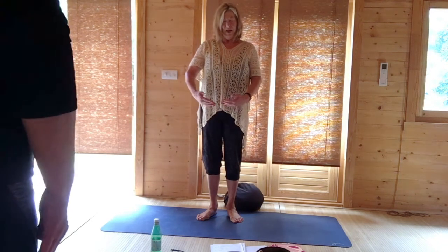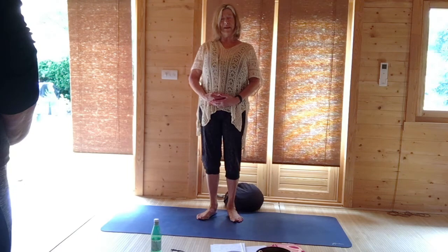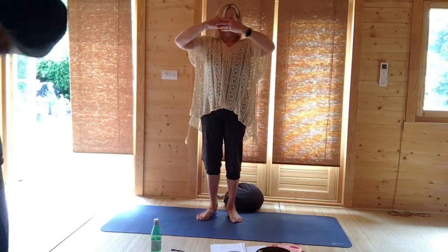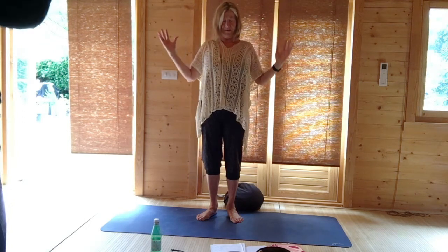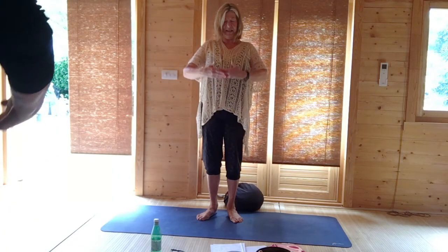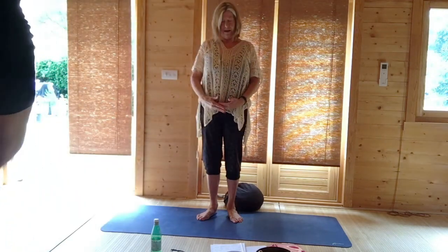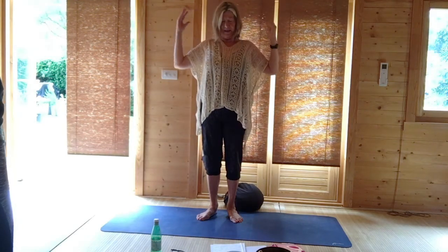Bringing your hands just below your navel — this will encourage us to stand into our posture. Breathing in, it's going to your magnetic field. Breathing out, just bring your hands back down below the navel. This is called Hara, or the Dantian — Dantian in Chinese, Hara in the Japanese tradition. Breathing in, it becomes a mindful breath work exercise as well as getting into the magnetic field.